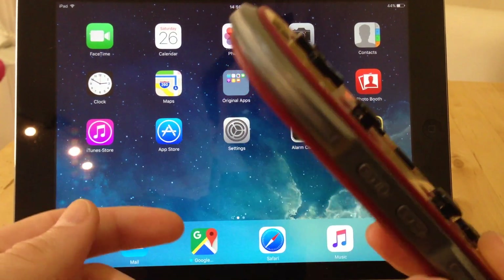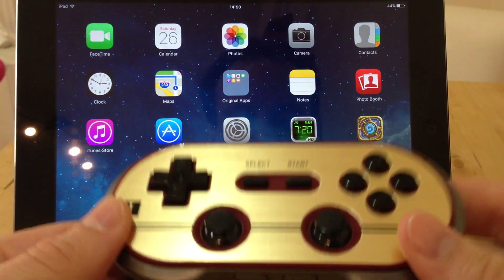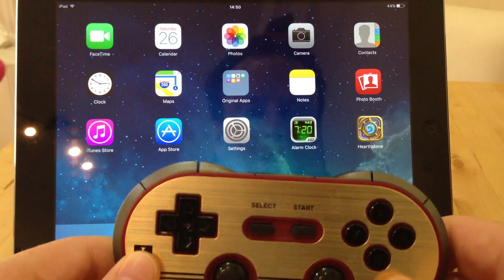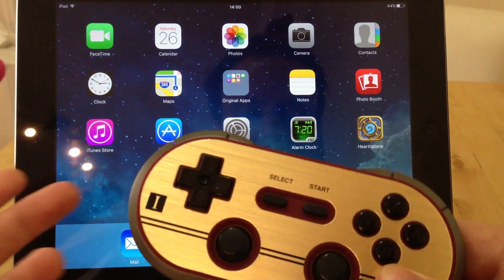As you probably know, most of these controllers, especially the 8BitDo ones, have various different Bluetooth modes. They've got about five different modes. I'll put a link in the comments to the different types.